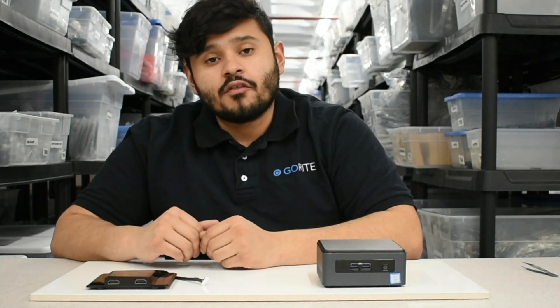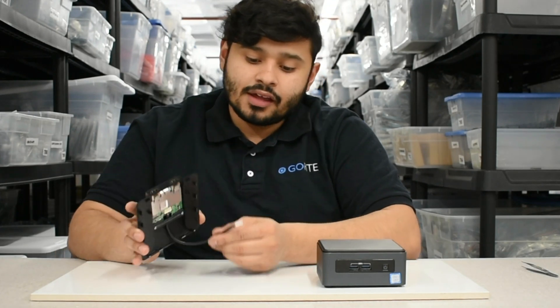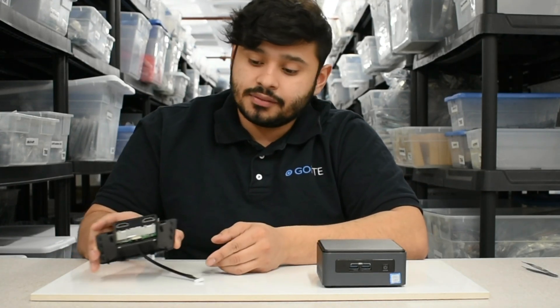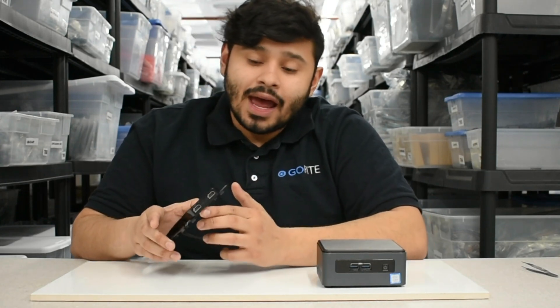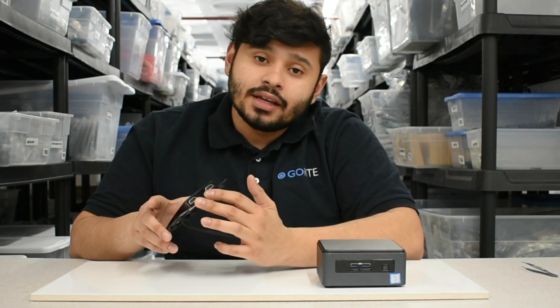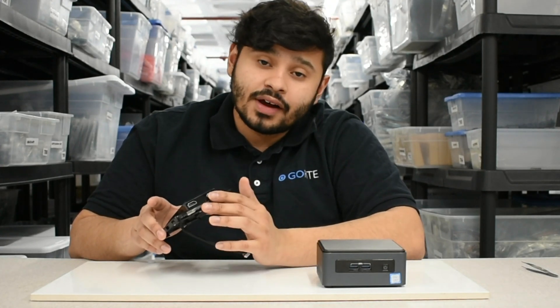On the lid itself by GoRite, we have two HDMI ports as well as a USB 3.0 header cable that is going to be a direct connection to the Nook. The function of the product is to add two additional HDMI ports to the Nook. For example, you'll be able to operate an additional two monitors while operating your device.